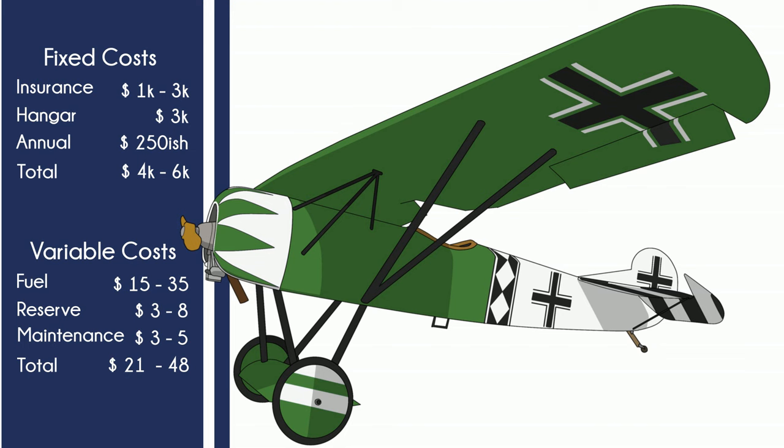Maintenance is straightforward. A hangar is a must for an open cockpit fabric airplane. Experimental and tailwheel are swear words to insurance brokers, but fixed gear helps, and so does no passengers.